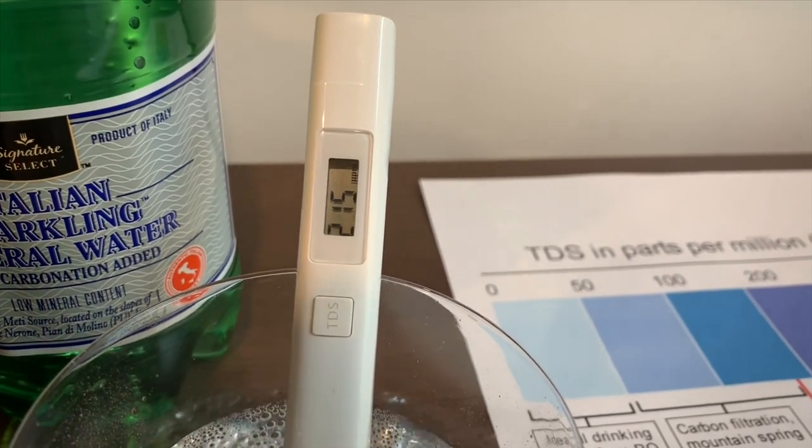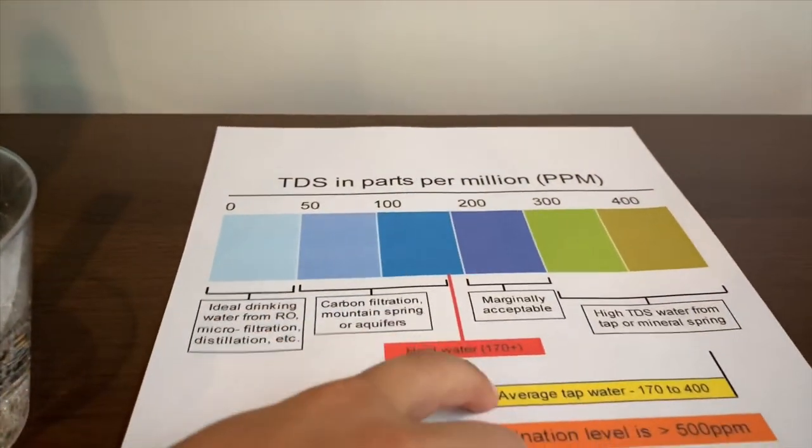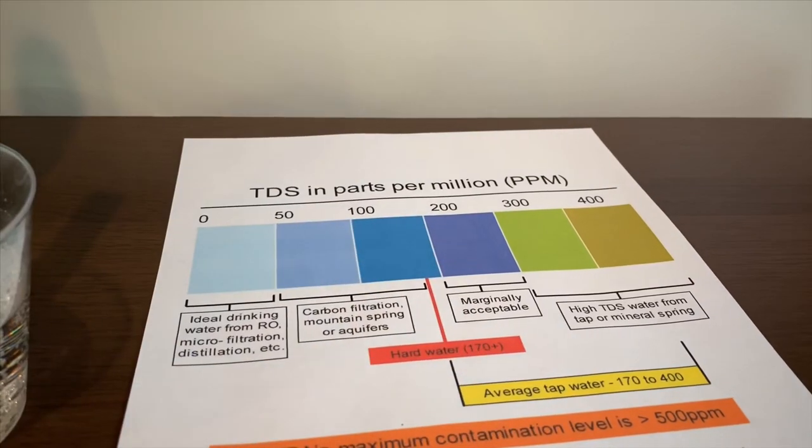It's putting in the 200s and the late 100s. That is average tap water.